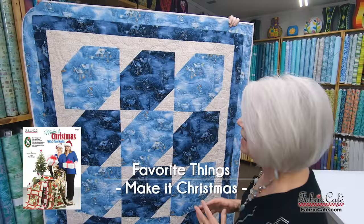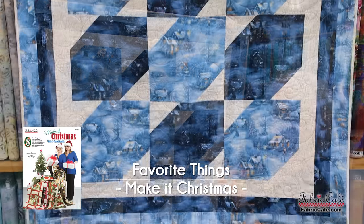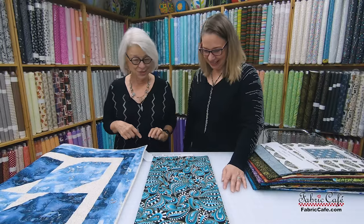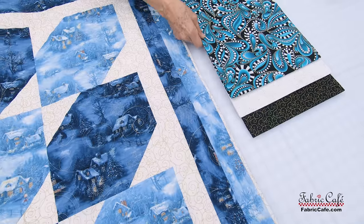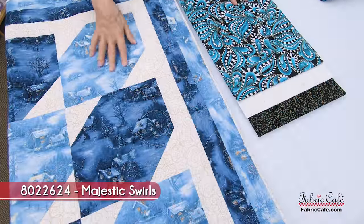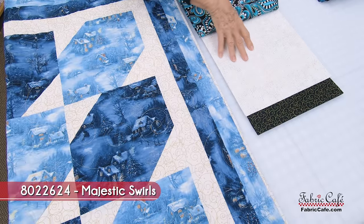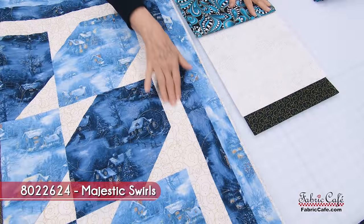Our very first one is Favorite Things, one of our really super quick patterns. You can imagine spending New Year's Eve at home in front of the fireplace with a quilt on your lap. We're going to add a little shimmer and shine to make it fancier. This is our number one fabric, going everywhere you see the light blue. You need the number two fabric to be high contrast so you can really see the shape of your number one block.